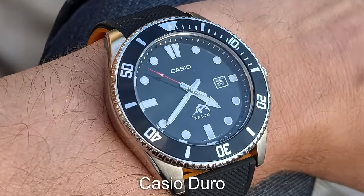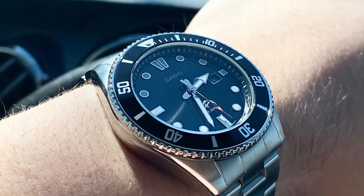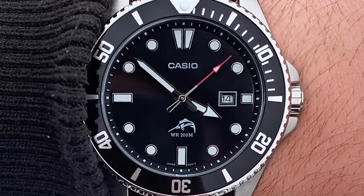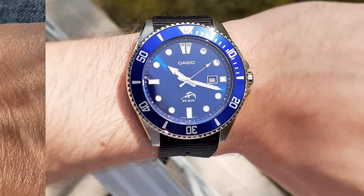The first dive watch and probably one of the most popular is the Casio Juro. This is a larger diver with a quartz movement, but does have the water capabilities and only costs around $70. You have a few choices of bezel colours with the Juro, all of them super versatile and offering that classic dive watch look for not a lot of cash.